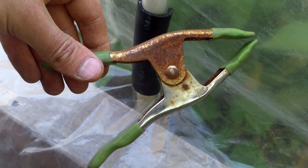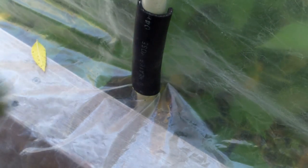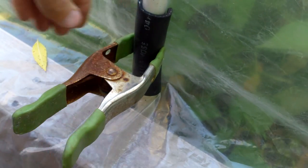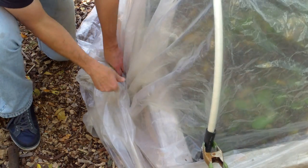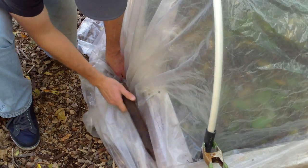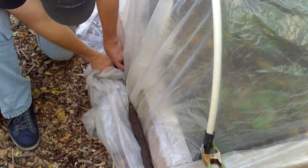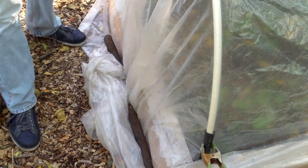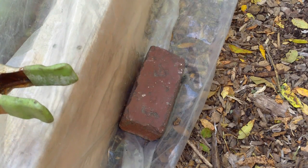You can buy plastic clamps designed for this purpose from greenhouse supply stores, but I found that this approach does a better job of preventing the plastic from being blown away by the wind. Finally, to further secure the plastic and make the hoop house more airtight, I placed weights on the excess plastic around the outside of the bed. Eventually the snow will cover the excess plastic and form a nice seal around the hoop house. When this happens, we'll only open the bed on one side and leave the snow to cover and insulate the rest of the perimeter.